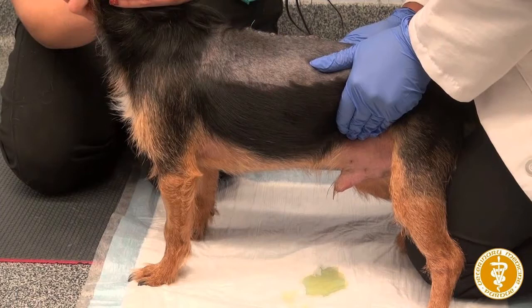If there is an obstruction, do not try to compress too much to prevent rupture of the bladder, which would lead to a uroabdomen. This is a life-threatening condition, and for such cases, urinary catheterization is indicated.